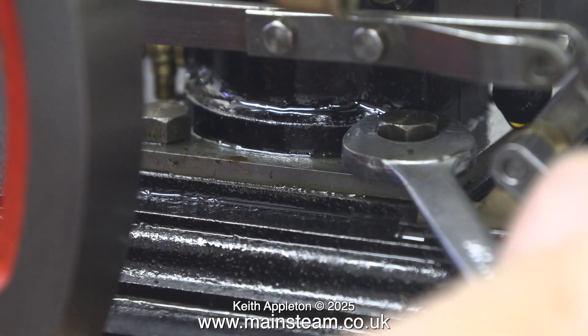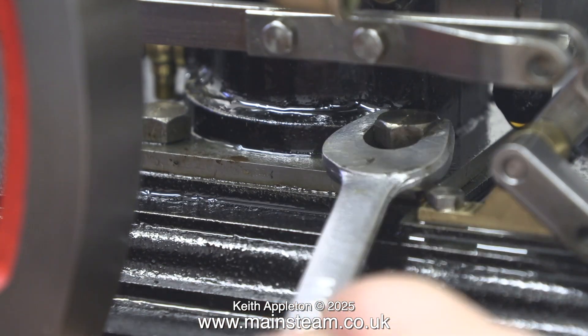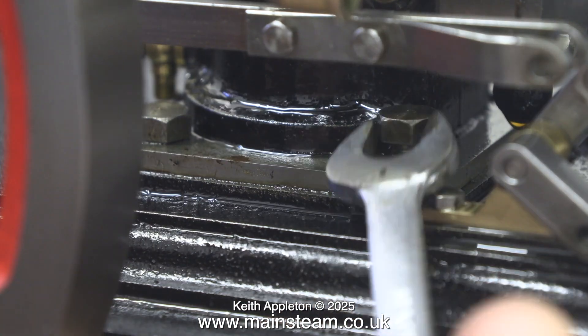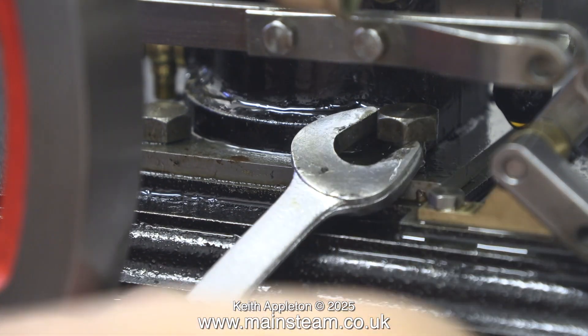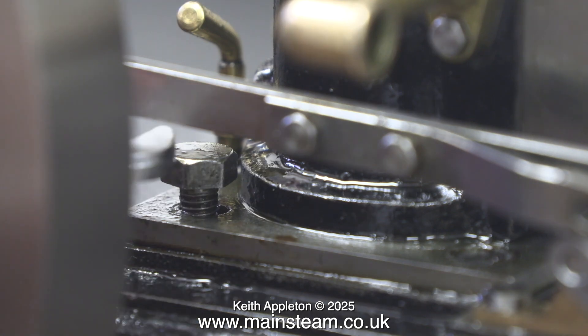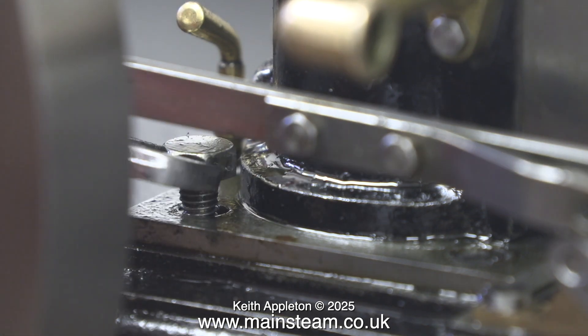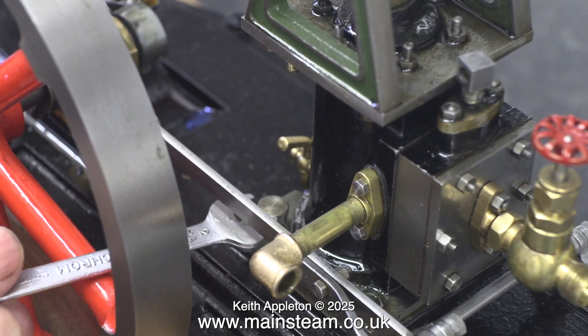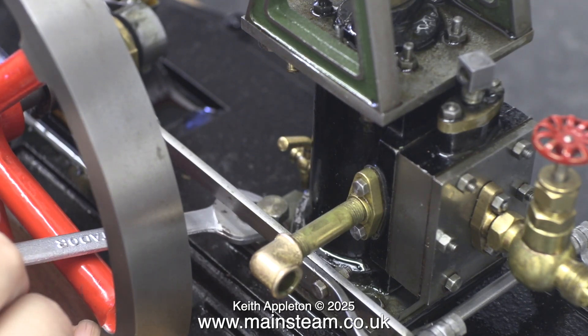This side is worse — the flywheel is in the way. This bolt was bad enough, but the one next to the flywheel was far worse. I had to keep rotating the spanner every time I turned it. While I was doing this job though, there was a benefit: it took my mind off the pain that I've been in for the last couple of weeks.